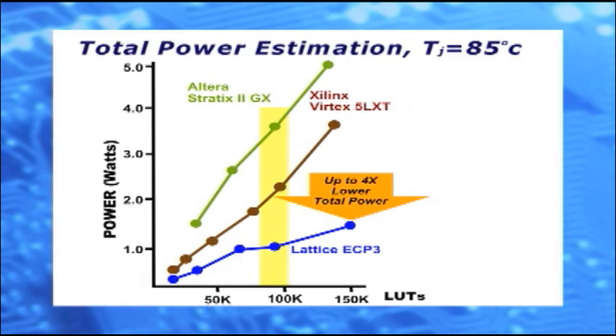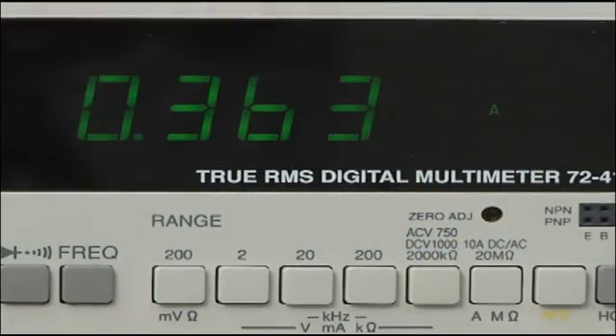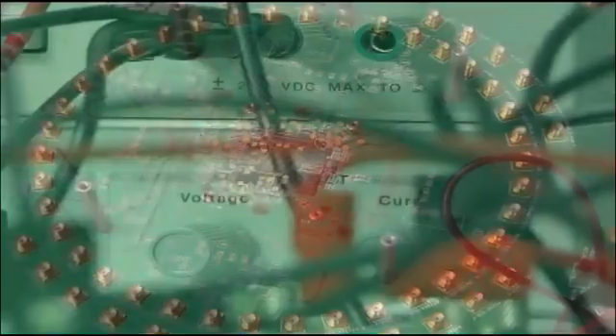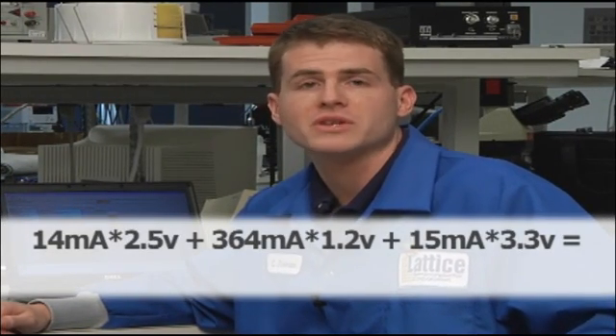Now we're going to look at a particular set of devices in this chart to see total power under various temperatures. We're measuring total power for the ECP-3 95K LUT device at room temperature, using the same configuration, but this time we're going to apply a 32 IO stimulus at 100 MHz. We're also connecting ammeters up to each one of the supplies. These ammeters are going to measure the VCC core, VCC IOs, and VCC Aux, which is your other logic in the part. We're going to take the measurements, multiply by the supply voltages, and add those all up to get our total power.